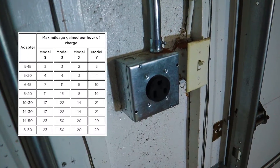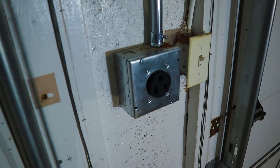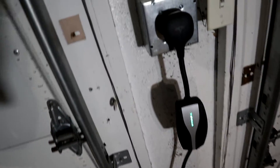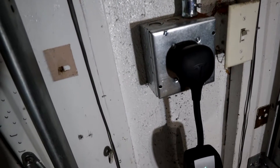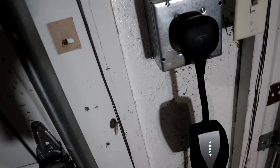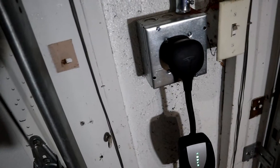With either the 6-50 or the 14-50, you can top off at around 30 miles per hour of charging capacity using the Gen 2 mobile connector. Here we have our Gen 2 mobile connector with the NEMA 6-50 adapter. You can buy any of these from Tesla — they're around 35 dollars. All the 30-amp connectors and any upgrades for the mobile connector are available from Tesla, which is where I bought this one.